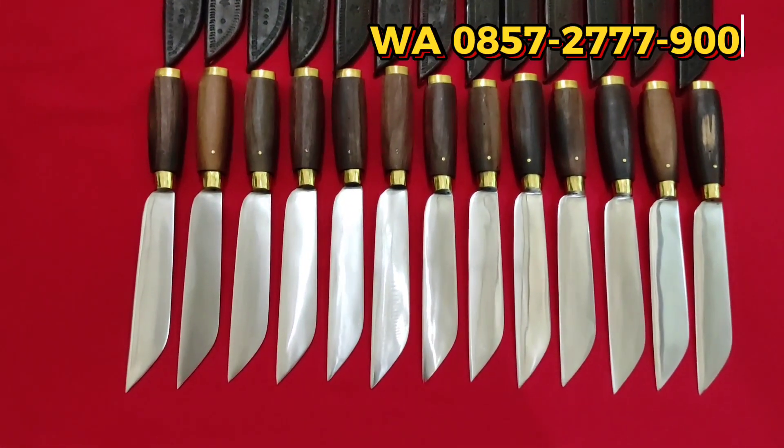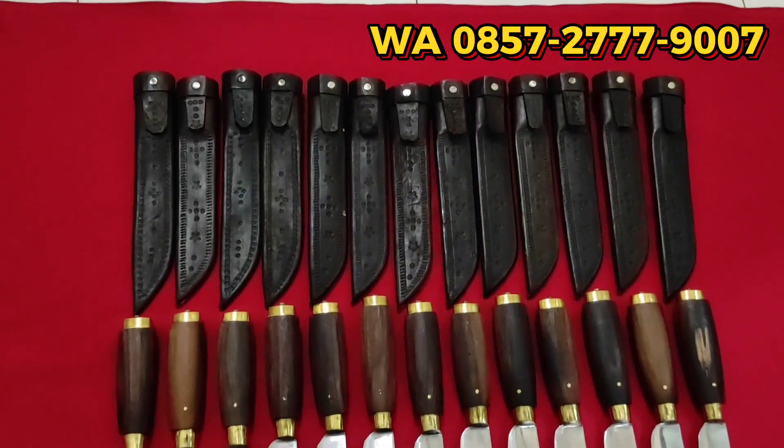14 pieces pisau garpu lokal. Tampilannya seperti ini, teman-teman.